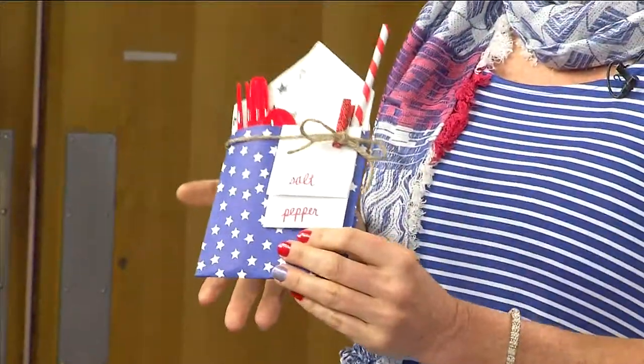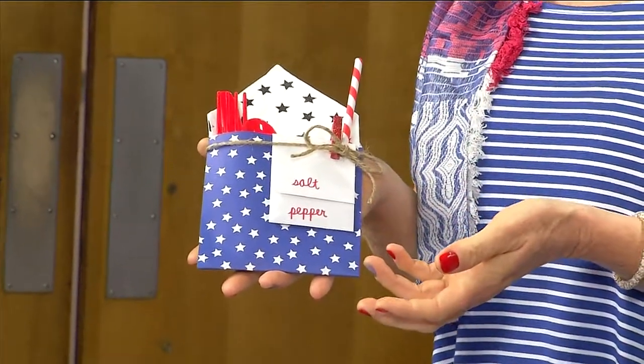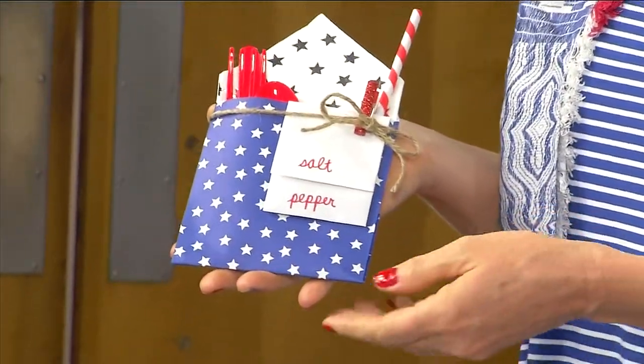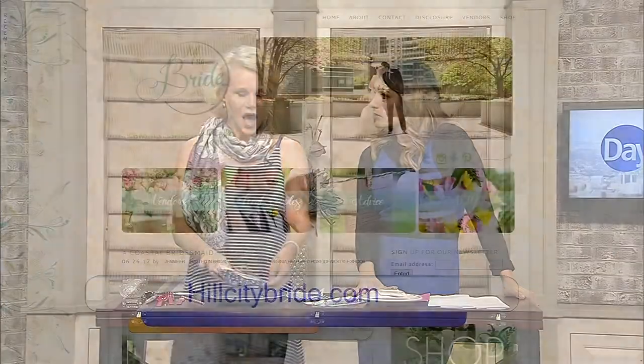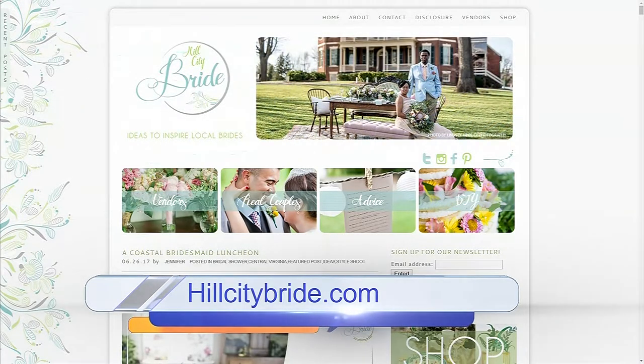This is super inexpensive and makes such a difference for parties or weddings. I folded this one back so the silverware peeks out — don't be afraid to modify it. Inexpensive things can be high impact! You can find step-by-step instructions, pictures, and links to purchase items at hillcitybride.com — and there's a link on our website at daytimeblueridge.com.